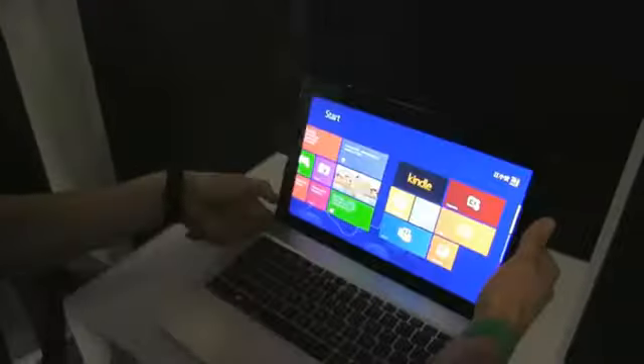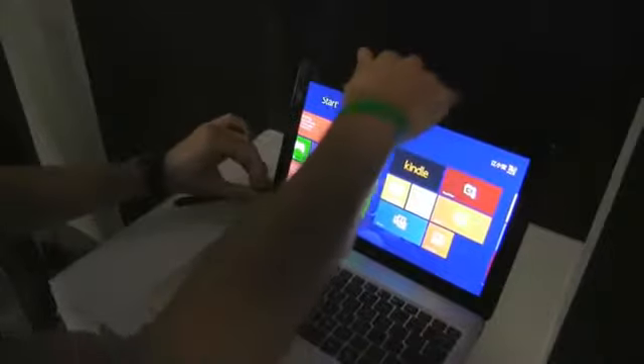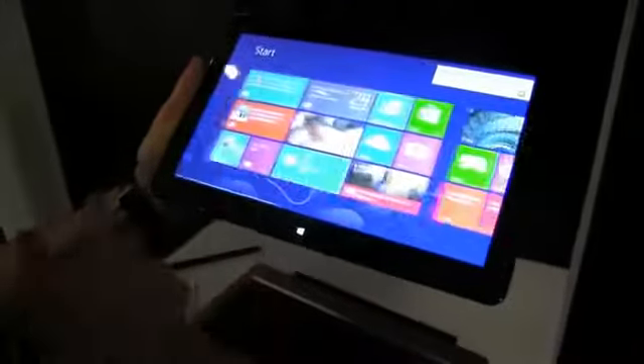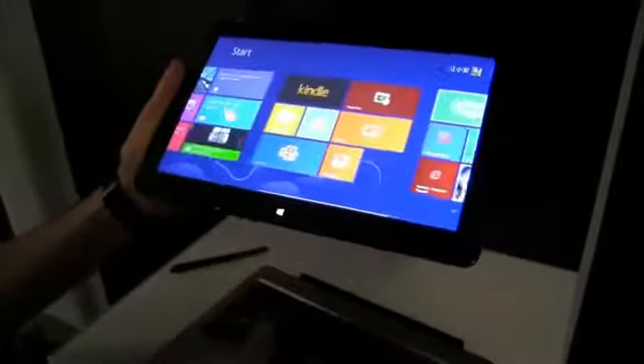The tablet is here. Let me go ahead and remove the tablet from the docking station — it's just as easy as that. We have Windows 8 on it. You can see that it's quite snappy, can't really show you that many things about it.